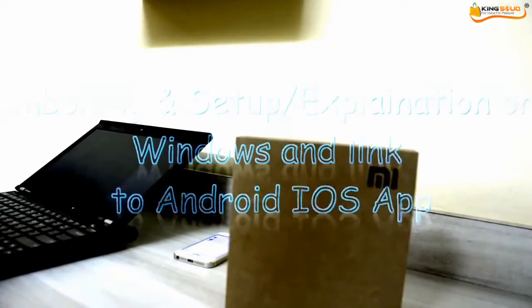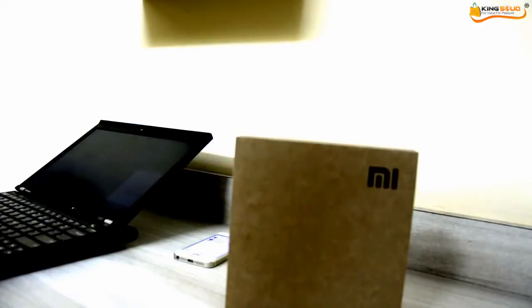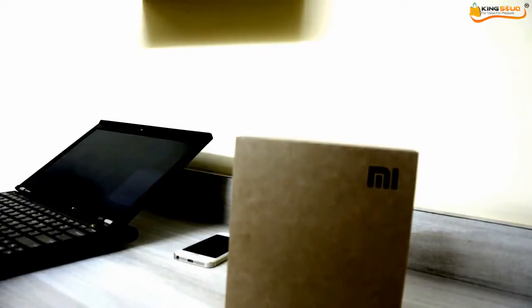Hi guys, this is the unboxing and review of the Xiaomi mini router. You will find many unboxing videos but what we find a struggle is how to do a setup in English — how to use this router on a laptop or on an iOS and Android device. I will be covering all that in this video today.